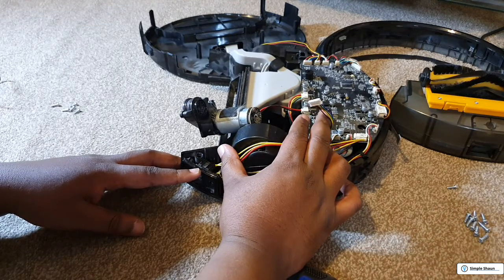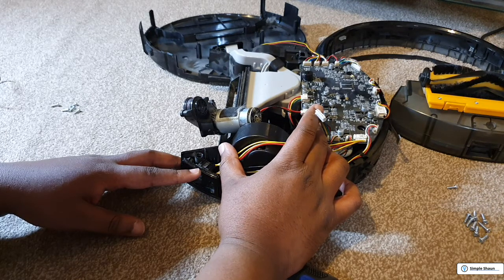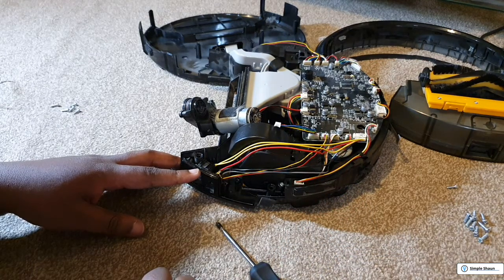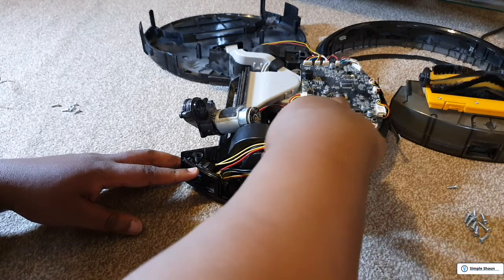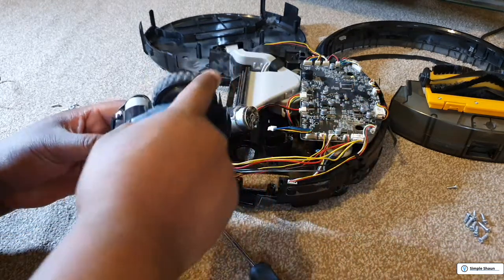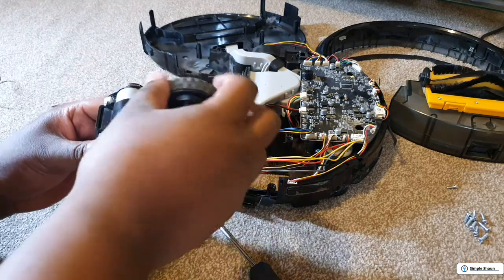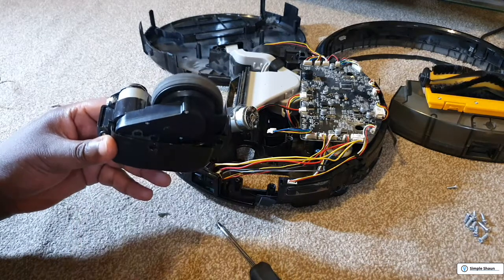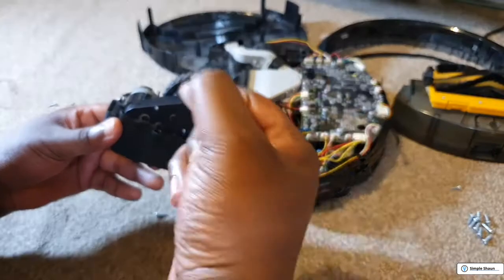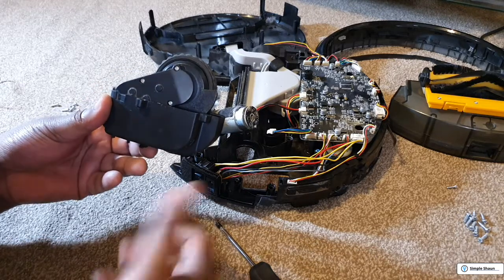Looking at that — something popped out. I don't think I did that, which leads me to believe someone else may have already been in here. It definitely sounds wrong — it's not supposed to be freewheeling; it's supposed to have a bit of tension and resistance, and we're not getting that. This makes me feel the cog assembly, just like we saw in my previous video, has either worn out or something's gone loose and slipped.